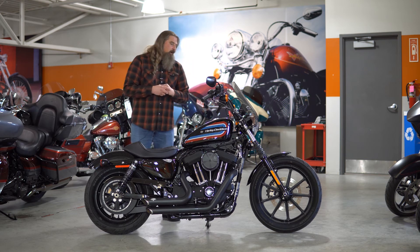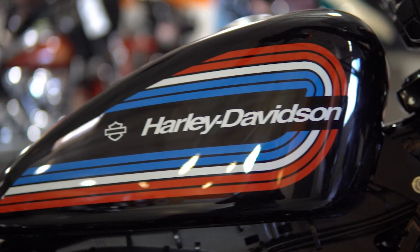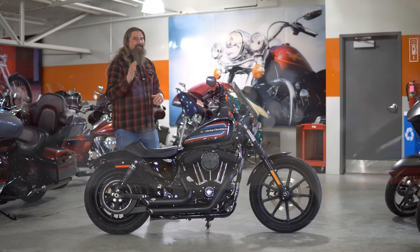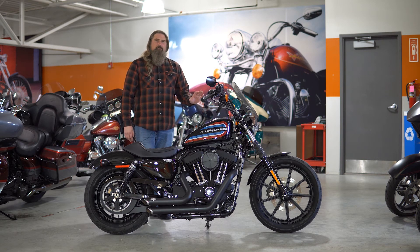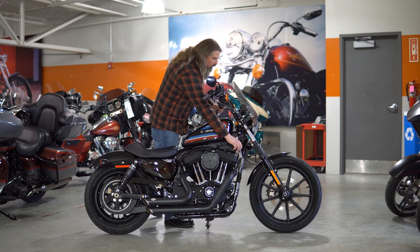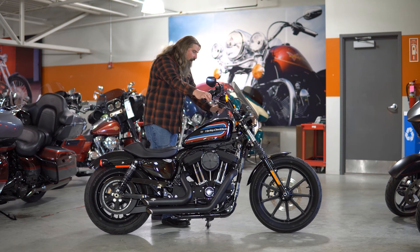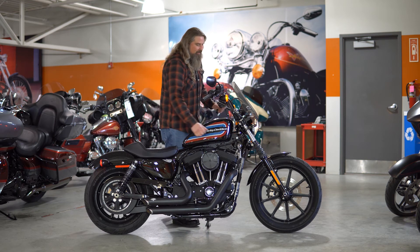Let's go ahead and move up to the gas tank on here, where you have the three and a half gallon — well, it's 3.3 gallons if you want to be exact and technical. You're going to average around 48 miles to the gallon on this motorcycle, so you are going to get plenty of riding time on this bike before worrying about having to fuel up. As this motorcycle sits on our floor, it has a whopping 549 miles on it.